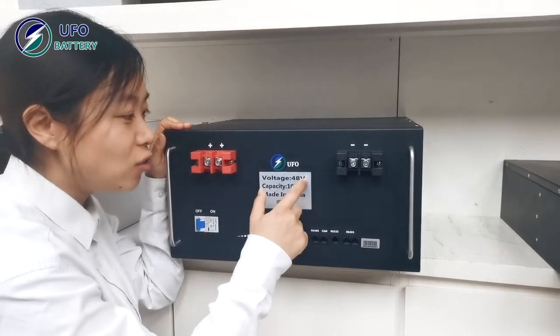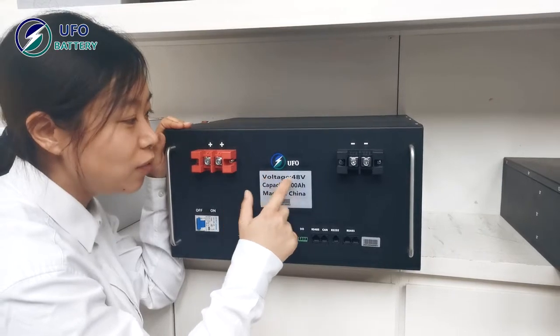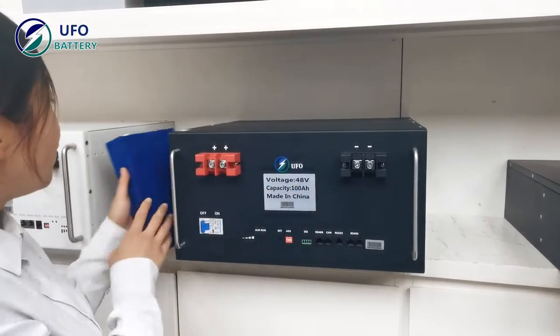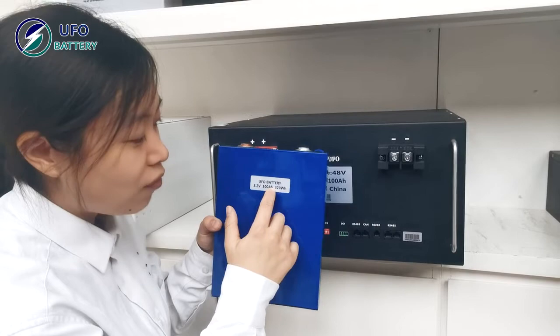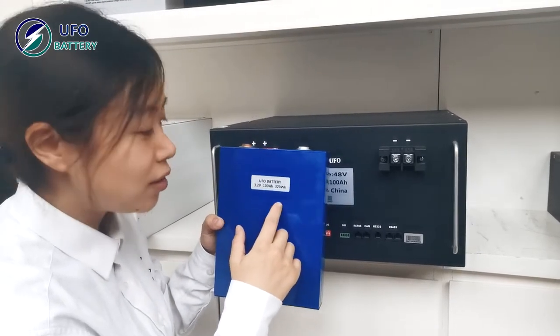Here is the UFO 40H, 100 volt, 4.8 kWh total capacity. The inner cell is 3.2 volt, 100 amp hour — a high-capacity prismatic mounting cell.